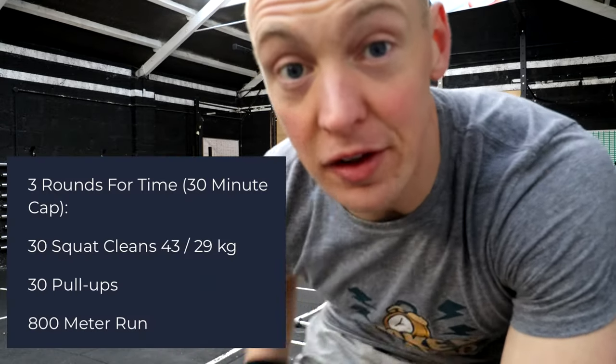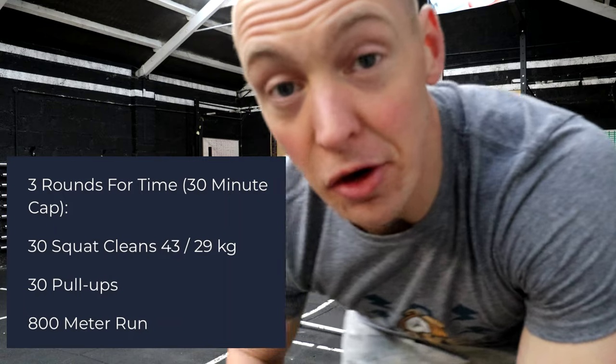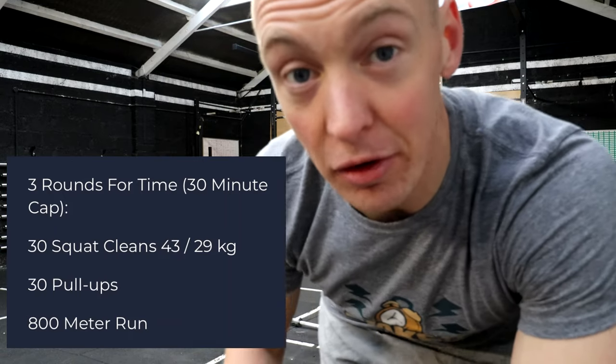Friday morning and we have a big workout to do. The workout is going to be four rounds of 30 squat cleans at 43 kilos, 30 pull-ups, and an 800 meter run. Before we start building up to the weight for the squat clean, I'm going to take you through my barbell warm-up.